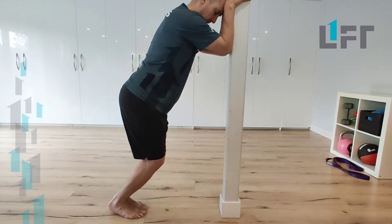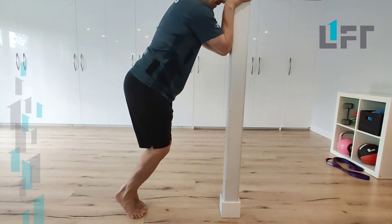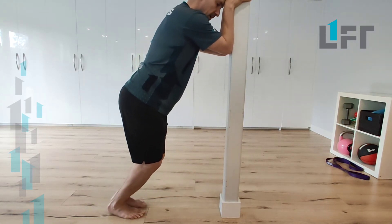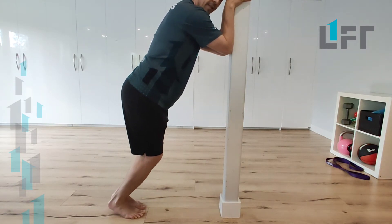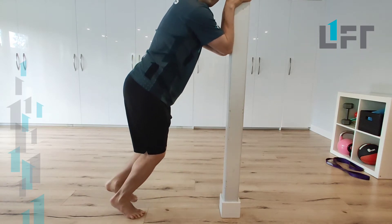From here, we want to press up with two, lower down with one, and we'll normally go through about 15 repetitions of these eccentric single leg exercises.